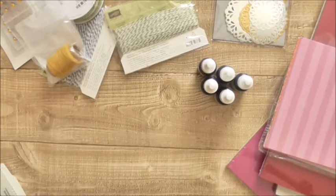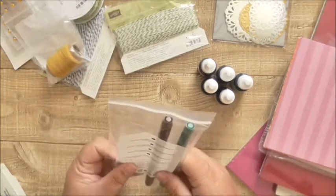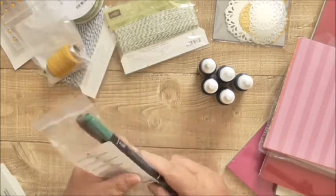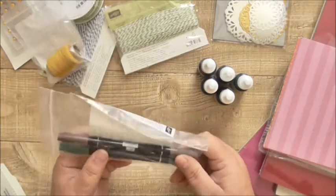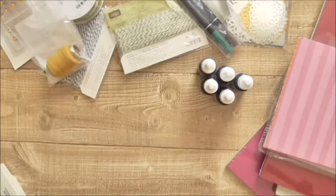I got a couple of markers — Chocolate Chip and Tranquil Tide. Tranquil Tide is a current colour, and it's always handy to have a brown, especially around this time of year when you're doing tree trunks and stuff.